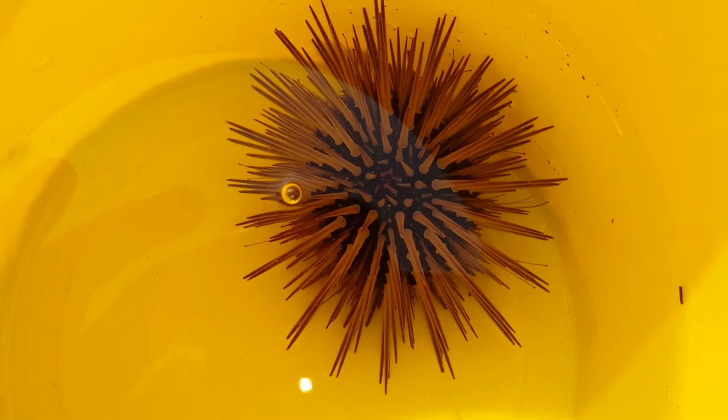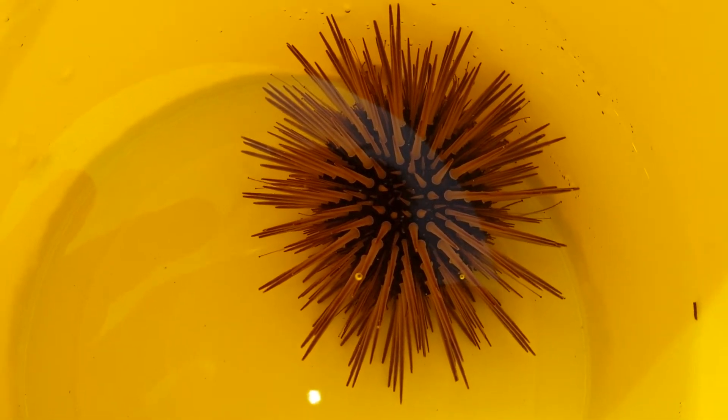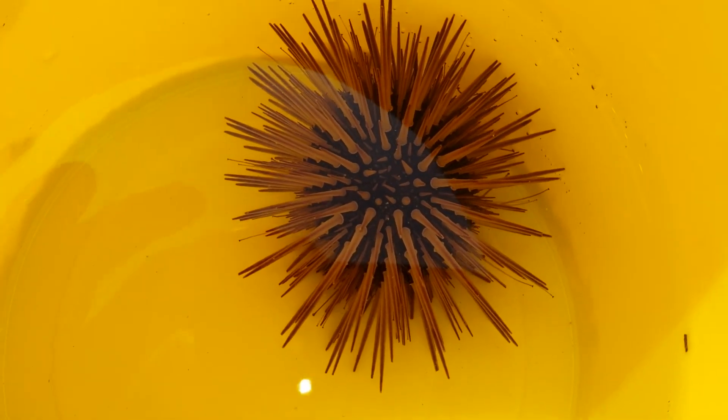What's really cool is that he actually sticks to the bucket, so I'm going to have some trouble getting him out. He's on the move — if you thought they didn't move, he's actually started moving around the bucket. How amazing! We'd better put him back in the ocean because we don't want to hurt him.